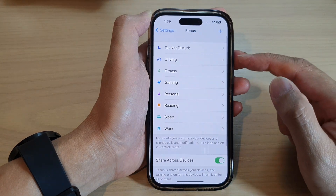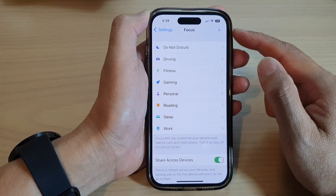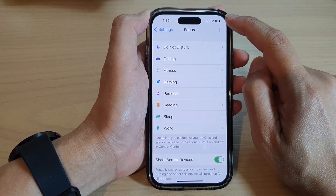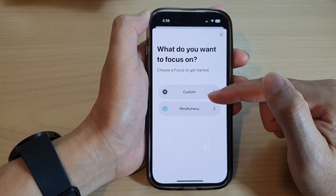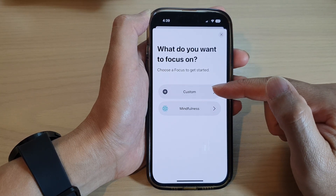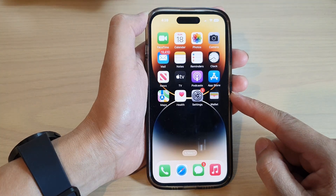And that's it — it has now been removed. If you would like to add back that focus later on, you can tap on the Add button and from there you will be able to add back that focus that you deleted. Finally, you can swipe up to go back to the home screen.